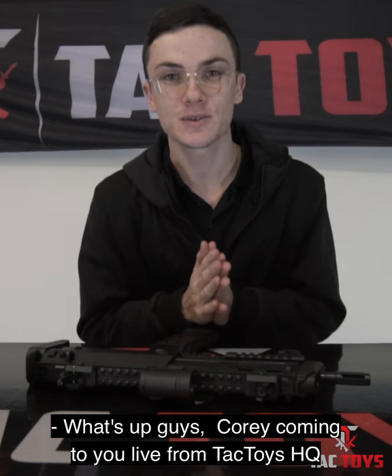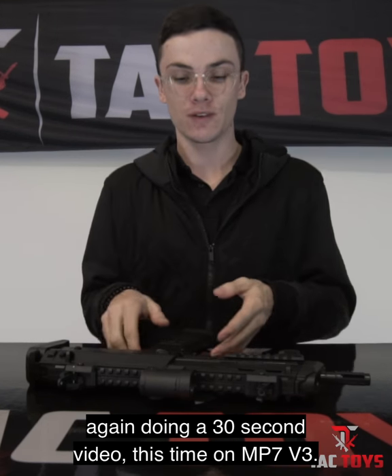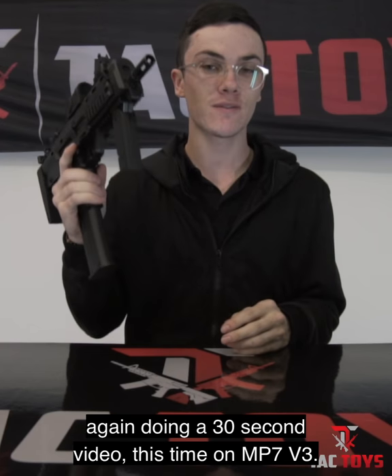What's up guys, Cory coming to you live from TAC Toys HQ again doing a 30 second video, this time on the MP7 V3.